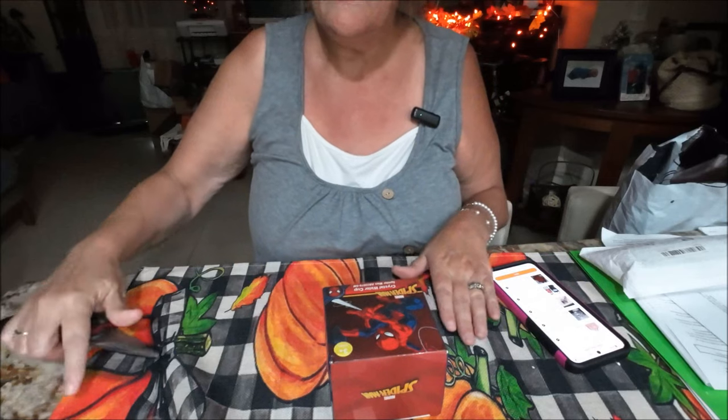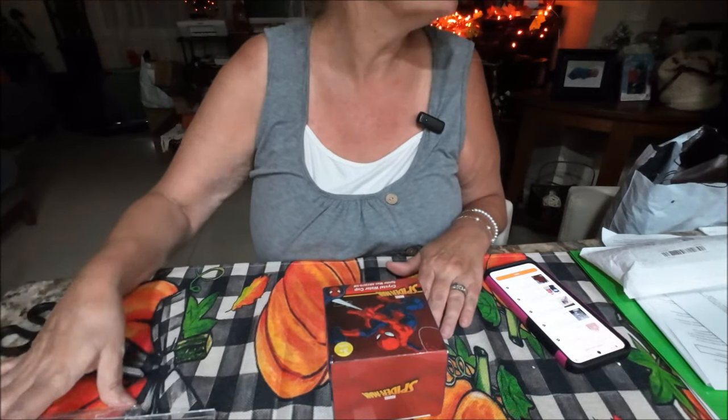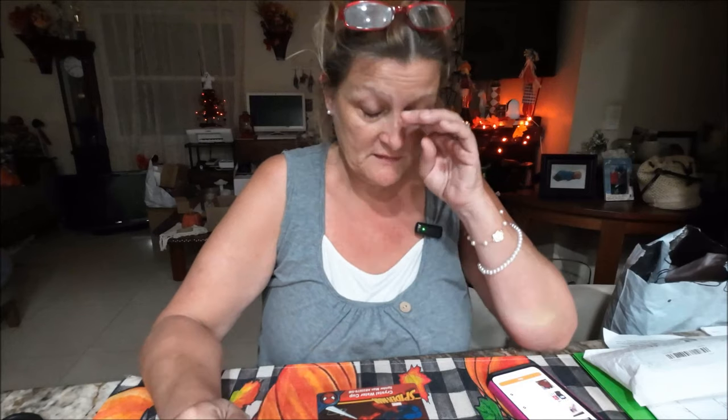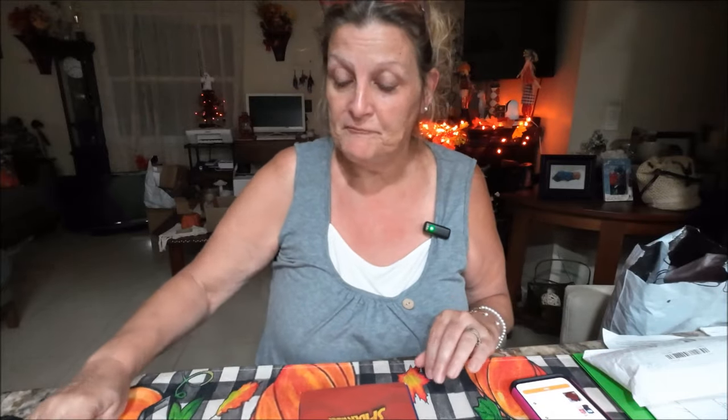Okay everyone, I am back. Finally — it is 8:17 at night. I had to go to therapy, and my SD card failed — it was full. I had to take my stuff off and by the time I got it figured out, I had to leave for therapy. Then after that I went to see my mom, then I came home, we ate dinner, and I fell asleep. I had a little nap. Anyways, we'll get back to this.